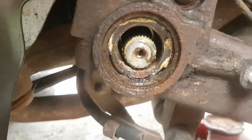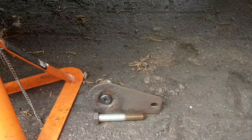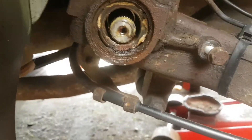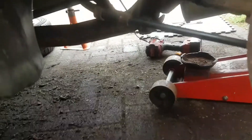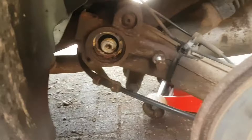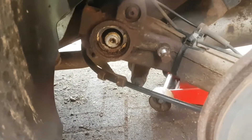That's that prized off there. It says it's a Volkswagen stud but it ain't a Volkswagen stud. I used the same thread as that - M12 - an axle bolt from my bolt's wagon. Does the same job.